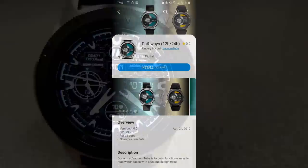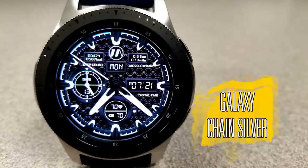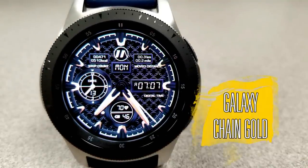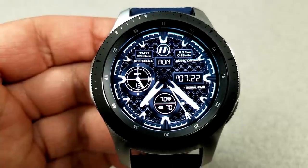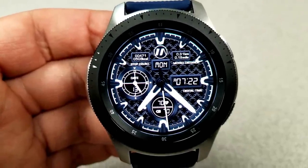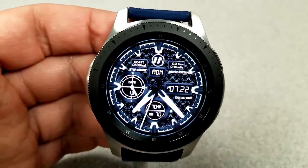The first two faces are from JMO and they're identical in their design and functionality. The main difference is one comes in a silver theme and the other in a gold theme, so pick the style you prefer. The AOD modes are also slightly different — the silver version has a blue glow and the gold one has a red.